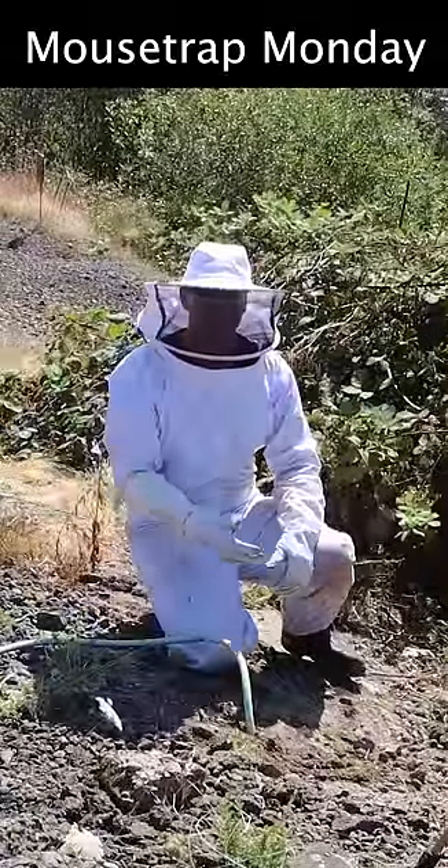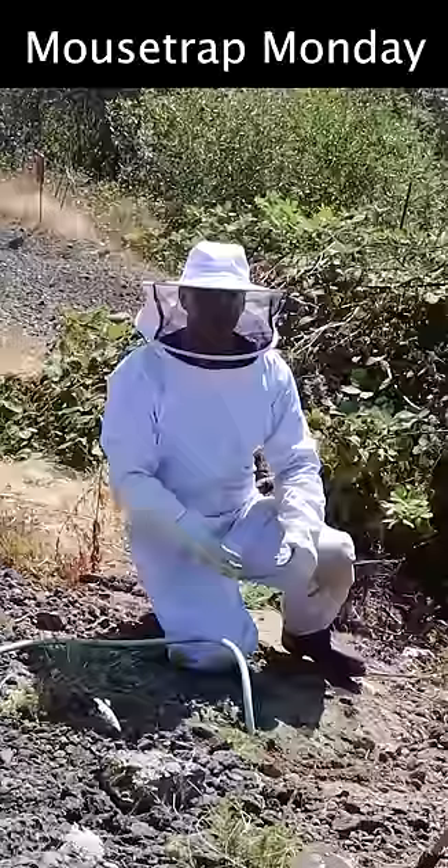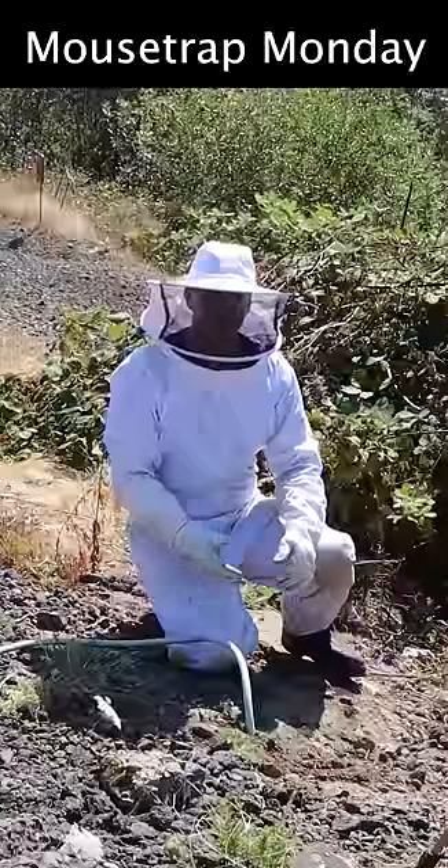I'm going to start to dig it up and see if yellow jackets are coming out. If they are, I'm going to stick it back in there and let it run longer. But if they're not, we're going to dig it up.